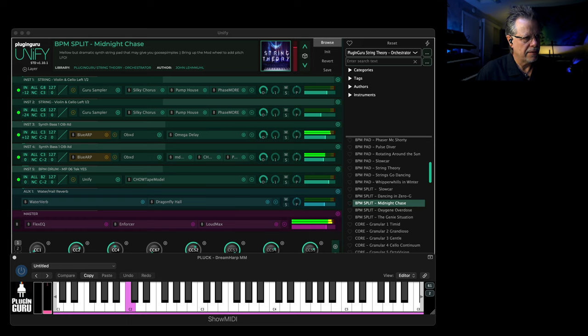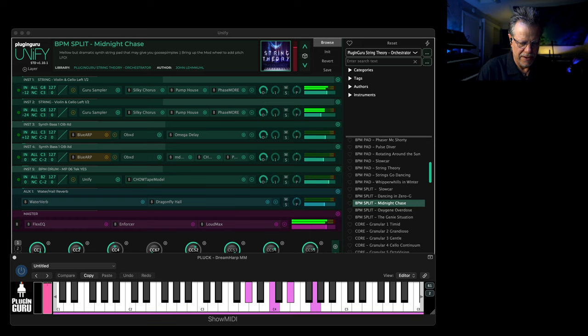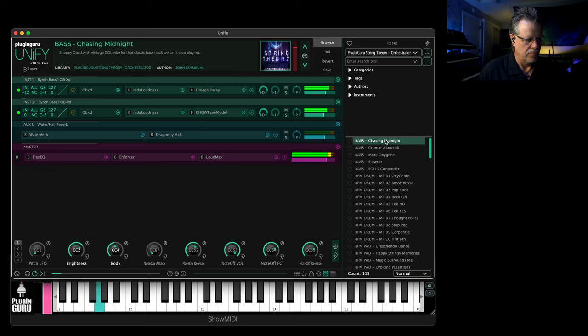If you bring the mod wheel up a little bit, you'll play the sequence without the drums; bring it up a little bit more — kick drum; a little more — hi-hats; all the way up you get a snare drum, and then up here you get that kind of really phaser vibe. So you have the whole groove to play with, but up here is just the bass.